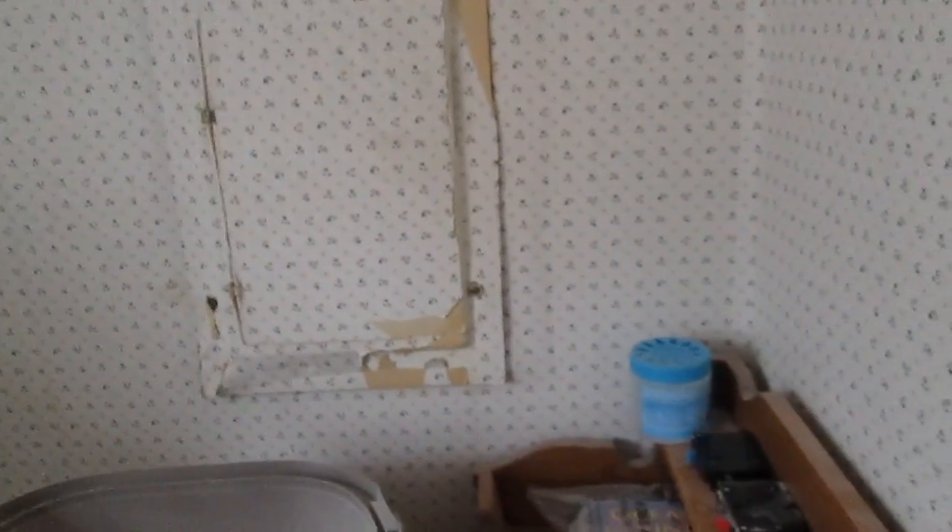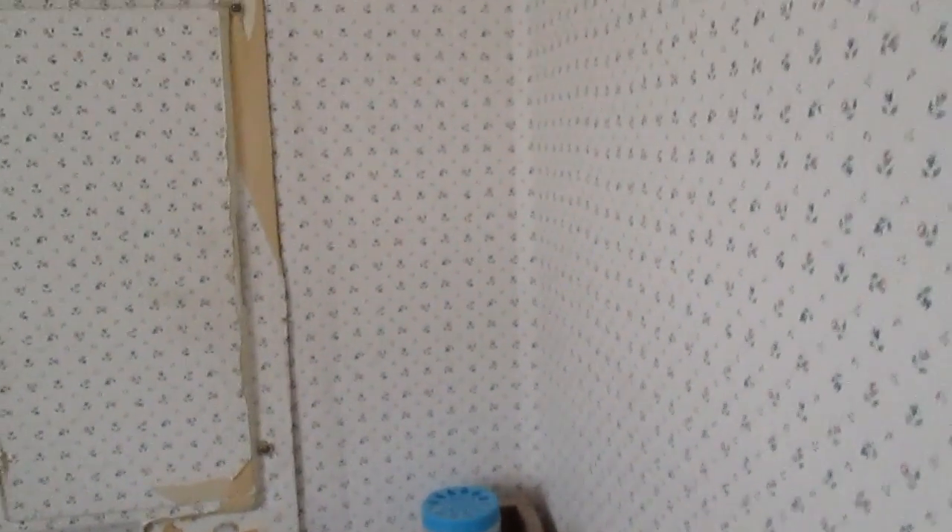One day was digging, the other day was running the wire and whatnot, then installing it in the shed and running the wire in there. Anyway, we'll start off here in our laundry room at our main service panel.